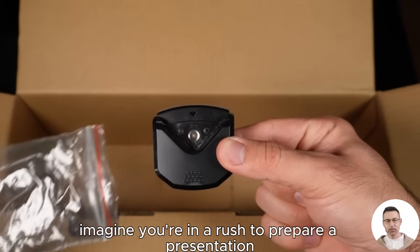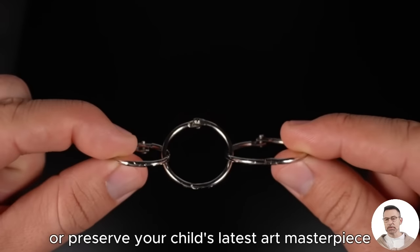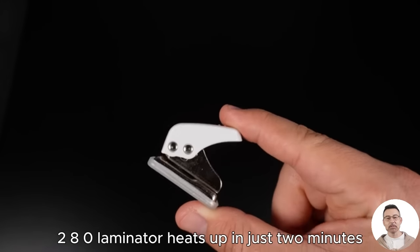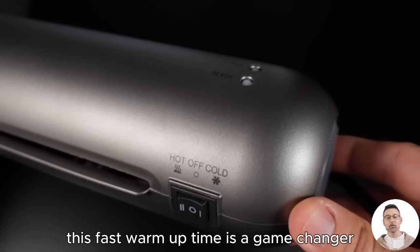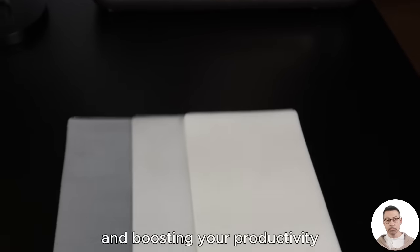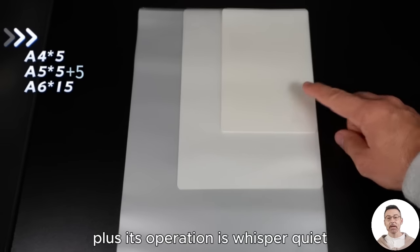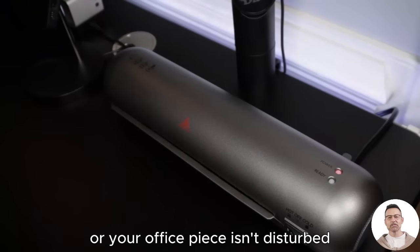Imagine you're in a rush to prepare a presentation or preserve your child's latest art masterpiece. What if I told you that the SL280 laminator heats up in just two minutes? Yes, you heard that right. This fast warm-up time is a game-changer, significantly reducing your waiting time and boosting your productivity. Plus, its operation is whisper-quiet, ensuring that your creative flow or your office peace isn't disturbed.